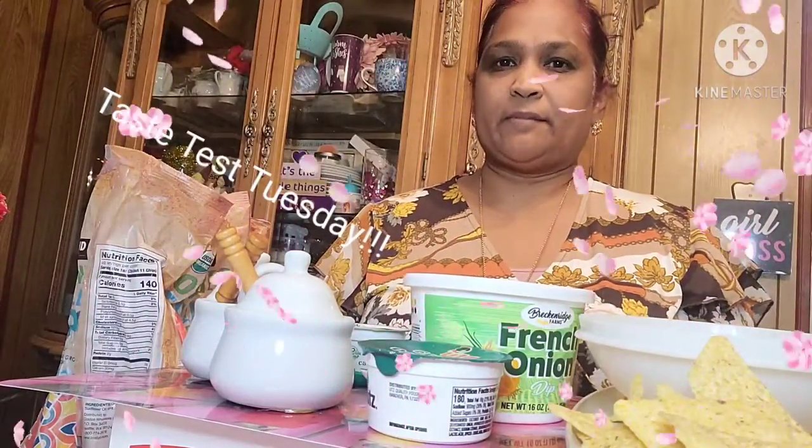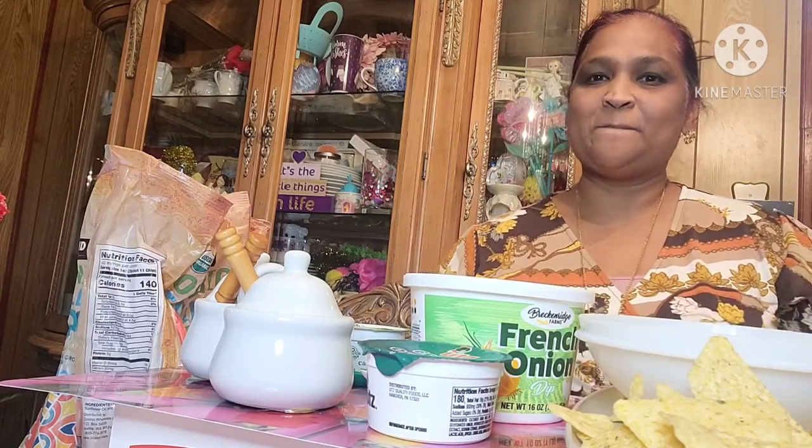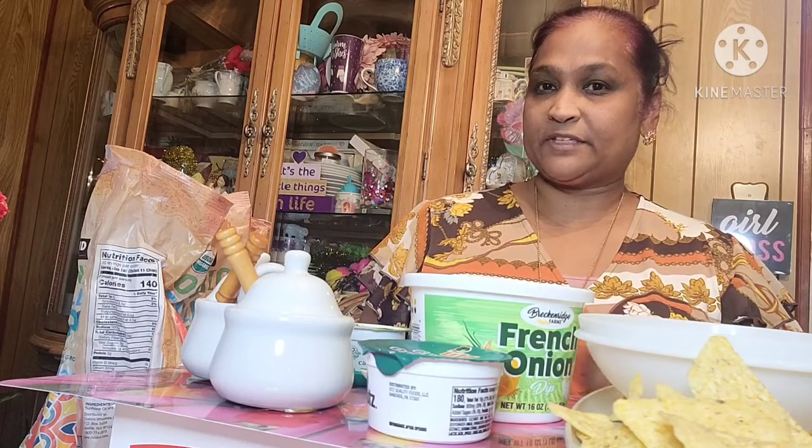Hello everyone, it's Pamela from Pamela's World and I got a video to share with you guys. If you're new, welcome; if you're returning, welcome as well. I'd love to have you as a friend. I have a Taste Test Tuesday for you guys, so I'm going to be testing some dips from the Dollar Tree.